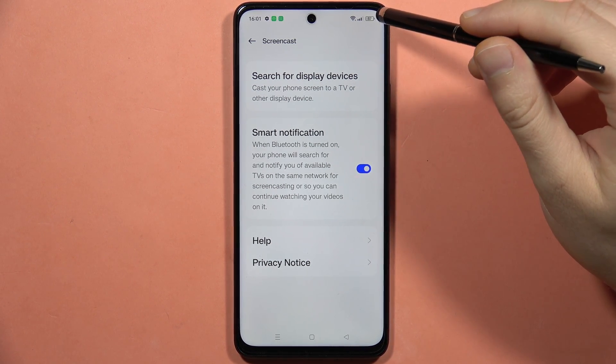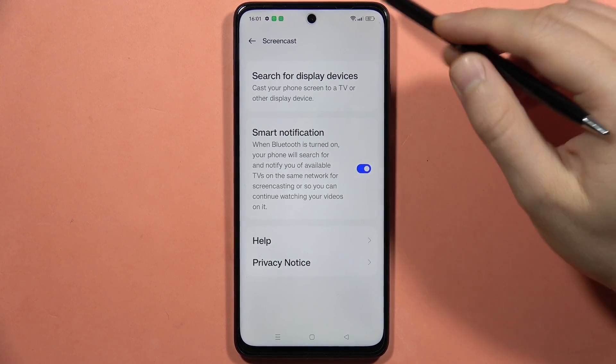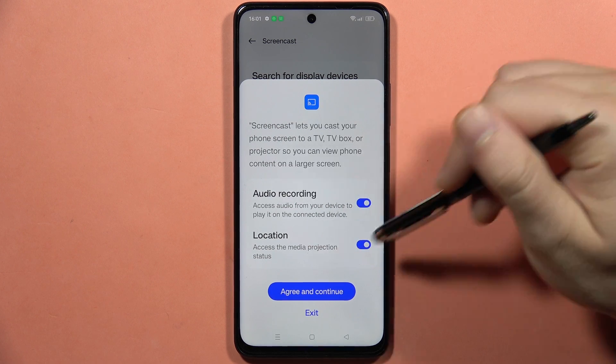You also have to be connected to a Wi-Fi network, and your TV has to be connected to the same Wi-Fi network. Next, click to search for display devices. Here you can enable the audio recording.